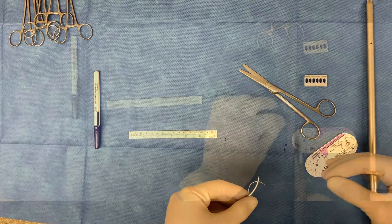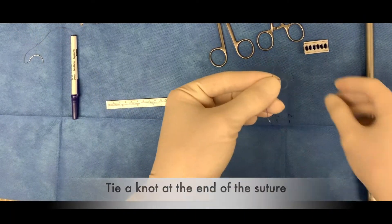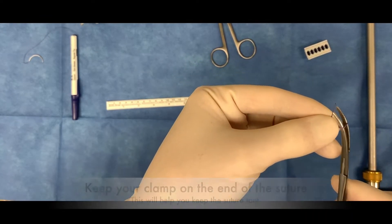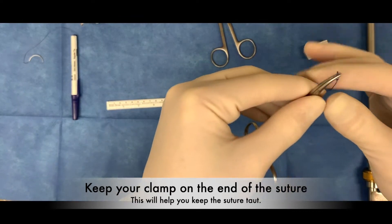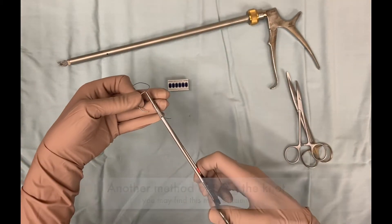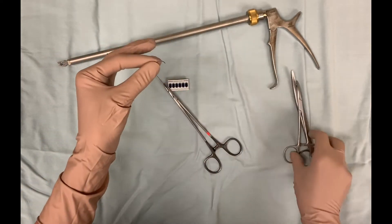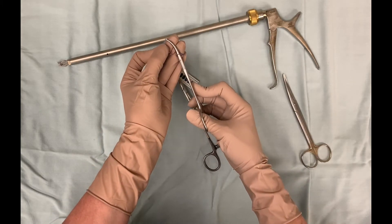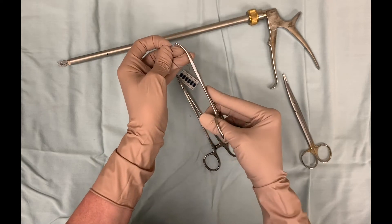When tying the knot at the end of the suture, the method is entirely up to you. This just happens to be my preferred method that I found easy enough to do. There are multiple methods of doing this. As I mentioned, it does not matter how you do this as long as there's a knot at the end of the suture. The next video is actually another method of tying the knot — many people seem to find this method a little simpler. The knot is made by two twists of the thread around the Kelly forcep and then simply sliding those two loops down to the tip of the Kelly and pinching the knot tight.